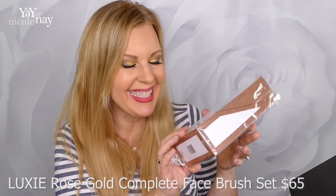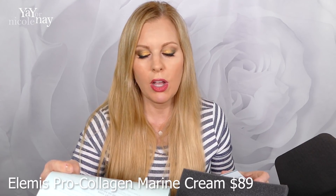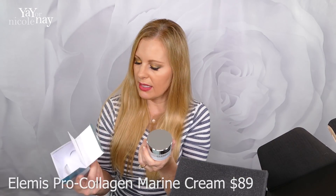Next up we have the Elemis Pro Collagen Marine Cream, and they say it has a value of $89. It's clinically proven to reduce the appearance of wrinkles. A potent cocktail of seaweeds has been blended with ginkgo bilboa, rose, and mimosa to moisturize and visibly improve fine lines. This ultimate anti-aging cream will leave your skin feeling supple, firm, and radiant. So this is one ounce — the packaging feels very quality, heavy. It's not a super thick cream. It goes on and it really soaks in nicely — it's kind of a thin cream with a very, very slight fragrance, almost florally powdery.